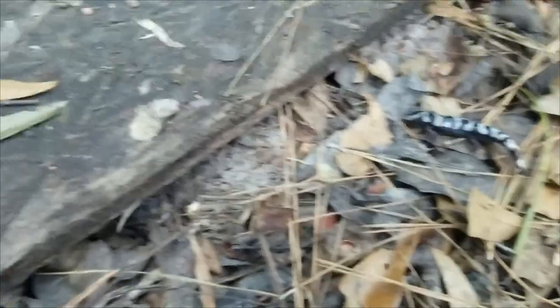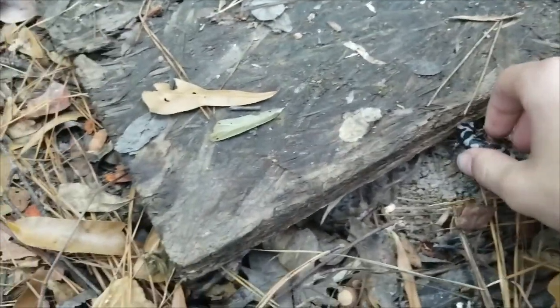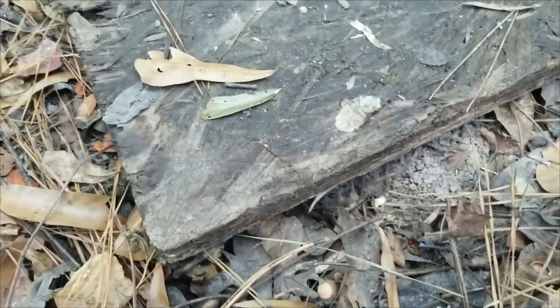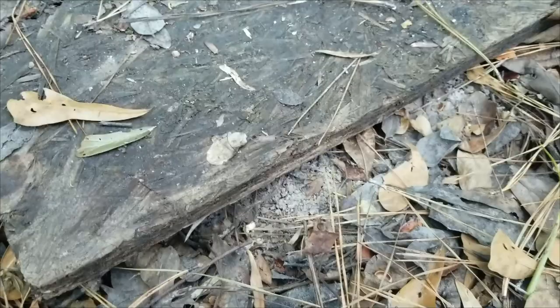All right, we've taken up enough of this dude's time, so we're going to help him find where his log is and let him go back under there. I'm going to see if we can find any more of these guys.